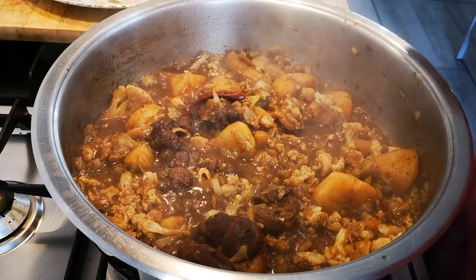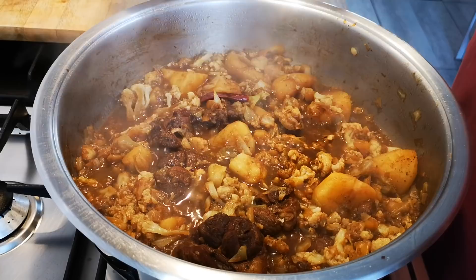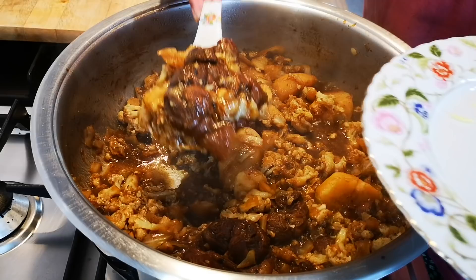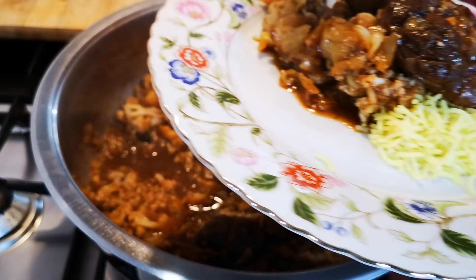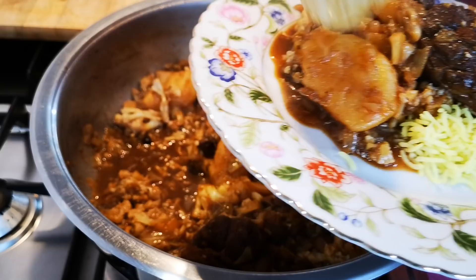The food is done. Lower the heat, check with your spoon — press through the potato and it should be soft. Now we're going to dish up — yummy in my tummy! Here we come. A good serving. There we go.